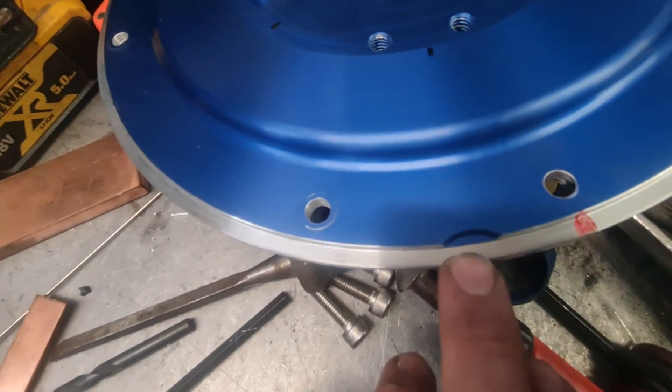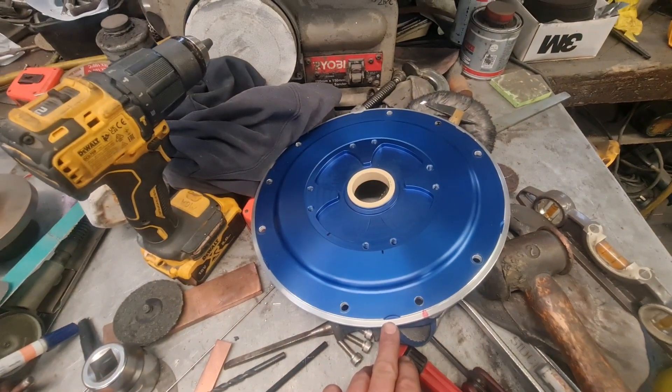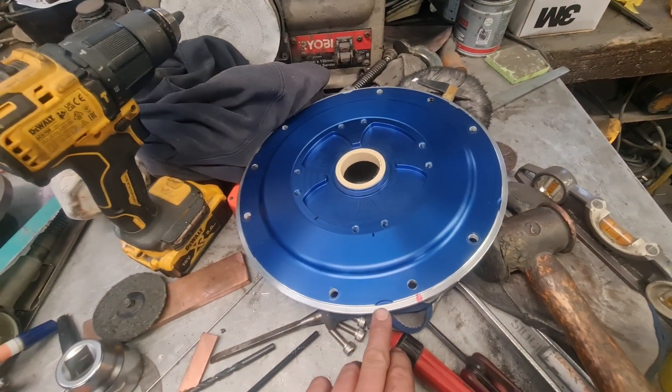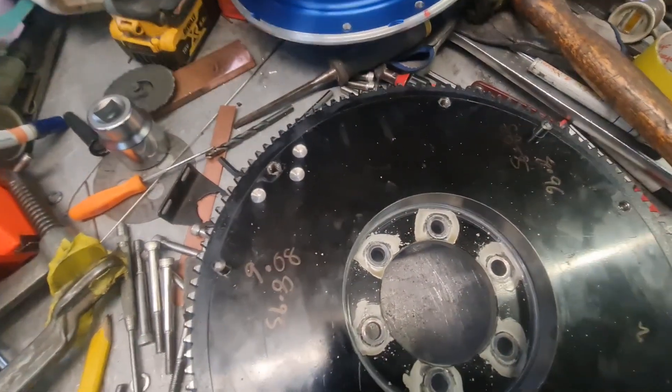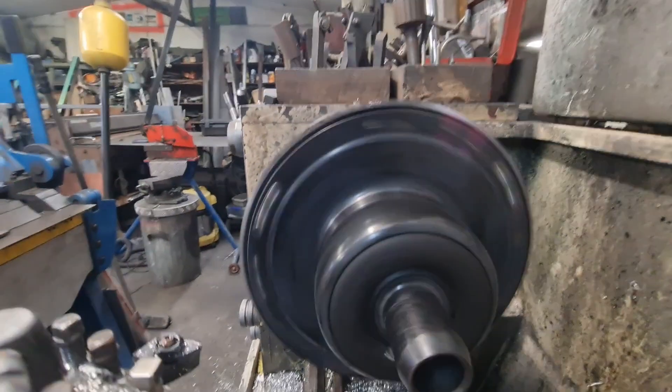I turned it down to the right diameter. I couldn't quite get rid of those marks but they should still be balanced. And I think this just sums it up for the old coupler.